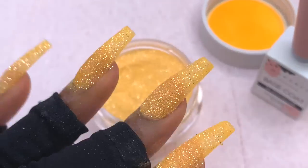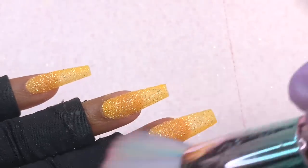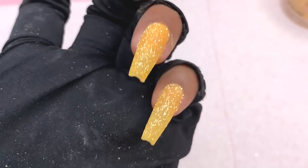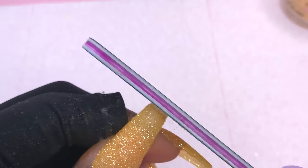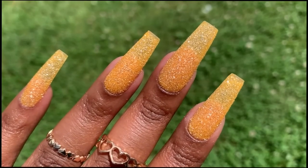I go ahead and wipe the sides before I cure just in case the product took away from the shape. I cure for 30 to 60 seconds — pretty sure it was only 30 — then take a dust brush to remove all the extra dust. Before doing anything else, I take a hand file and go over the free edge again in case the product looked a little bulky or took away from that crispy shape. I'm not going to work on the sides since I don't want them to be even more narrow.